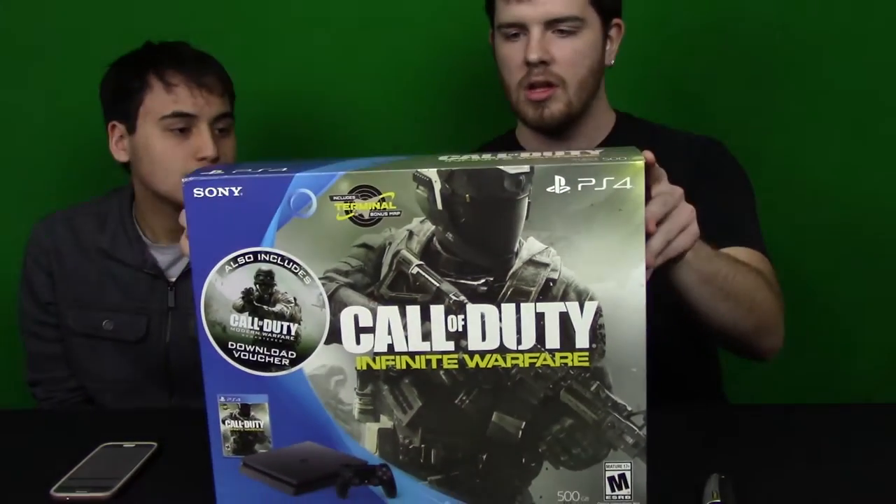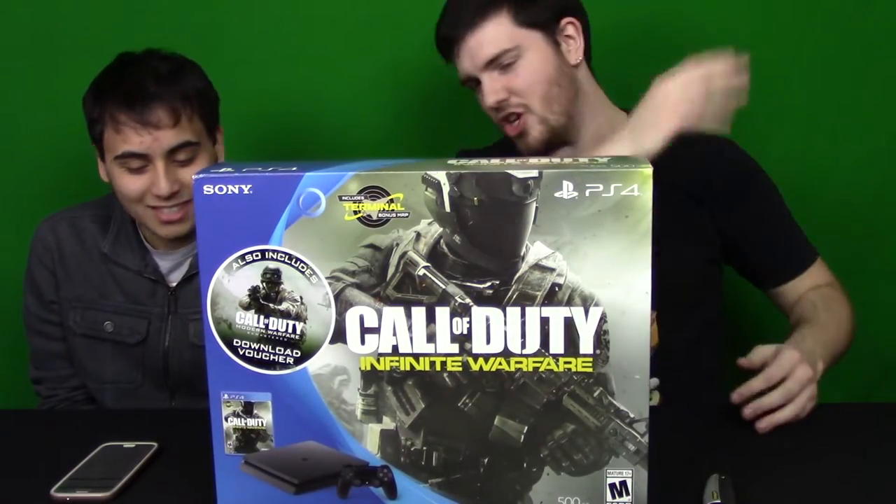Hello everybody and welcome to a very much overdue unboxing with Curtis, who hasn't been here in God knows how long. I just picked up a new PlayStation Slim Infinite Warfare Edition because my old one was starting to give me some hassles. I did a poll on Twitter and you guys wanted to see us bring back a tech video, so without further ado, let's do this!